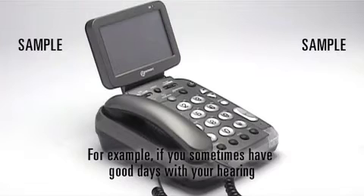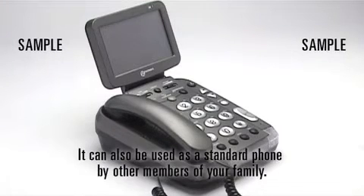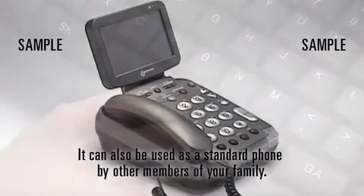For example, if you sometimes have good days with your hearing, then you can simply use the ScreenPhone as an amplified telephone. It can also be used as a standard phone by other members of your family.